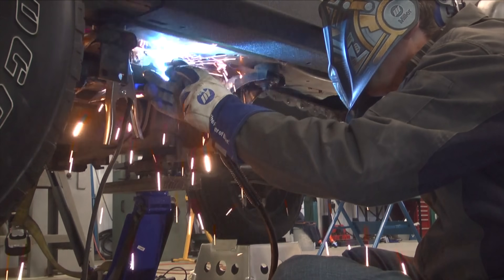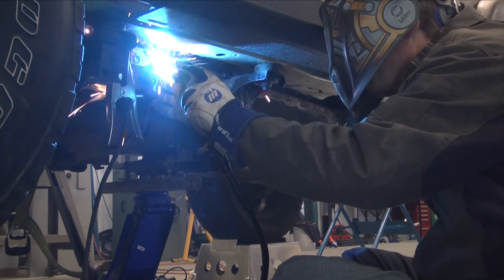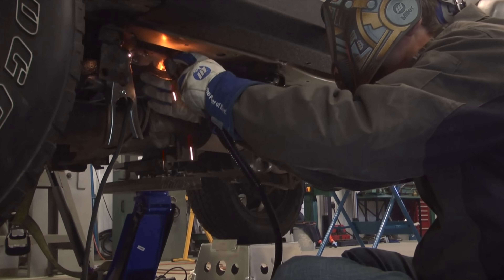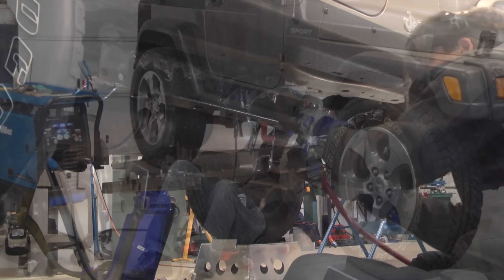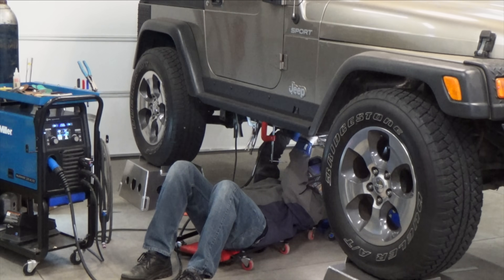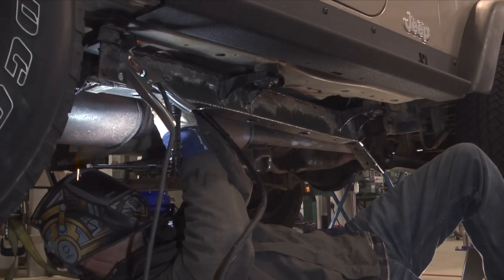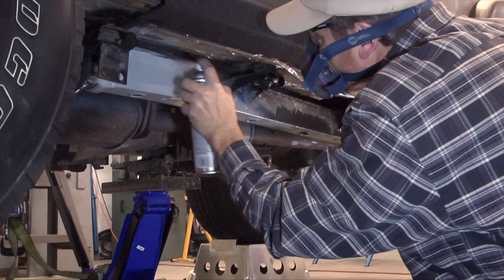For all the outside seam welds, I'm skipping around putting down 1-inch welds until it's completely welded. One-inch stitch welds never look perfect — if this was a customer car, I'd probably smooth them out with a grinder. I'm just going to prime and paint.